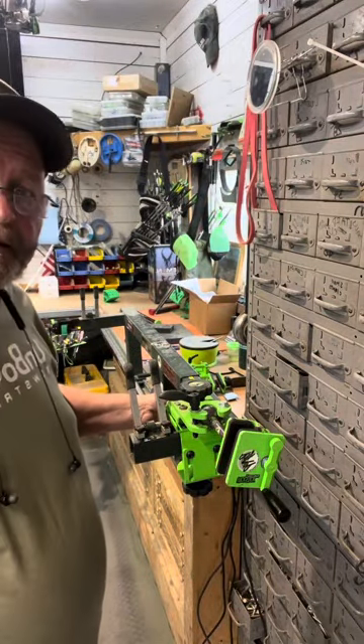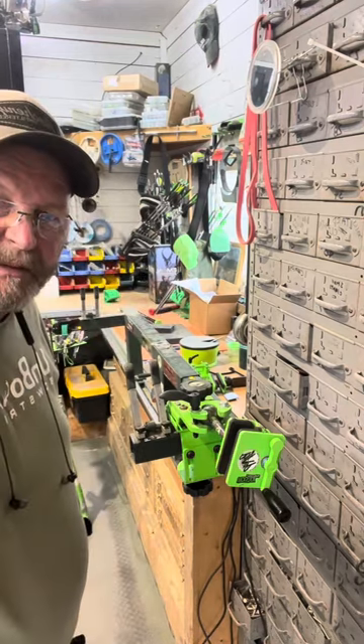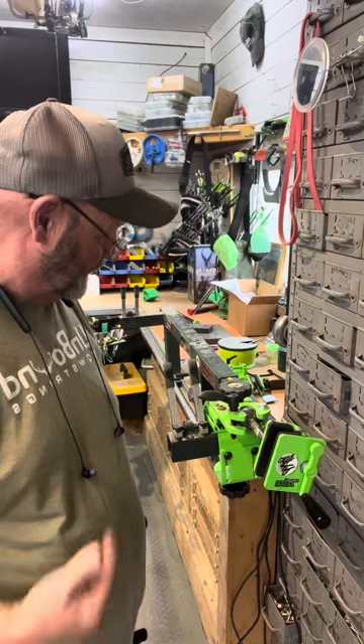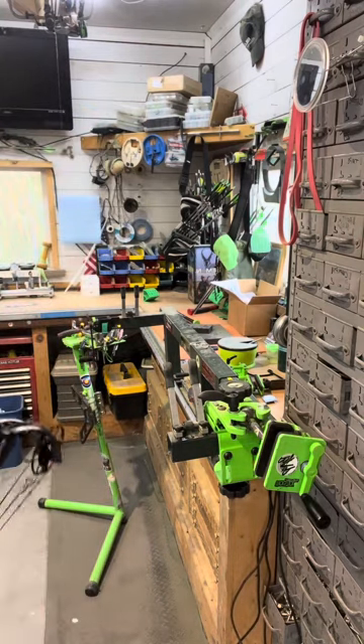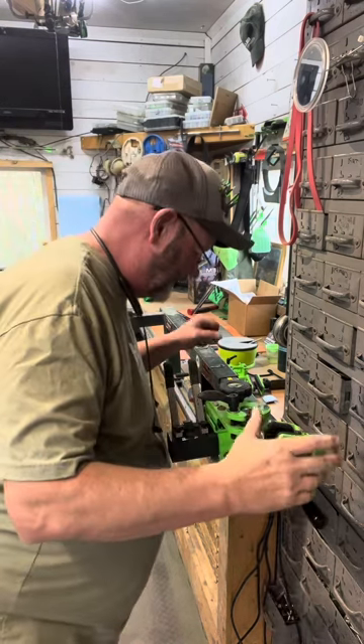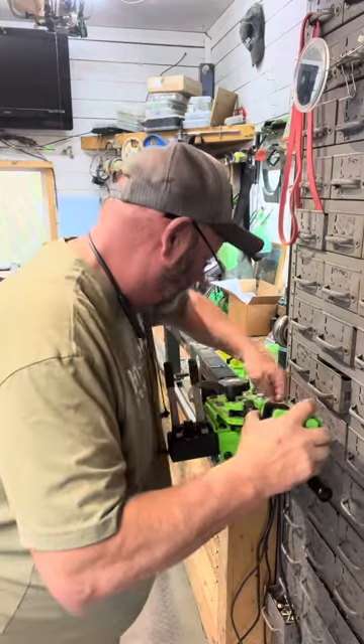100% made in the USA — me and my wife make them, we're both veterans, my son's a veteran too. So if that matters to you, it does to us — I'm pretty proud of that. Anyway, I'll put a Pro Shop Vise in here to kind of show you.